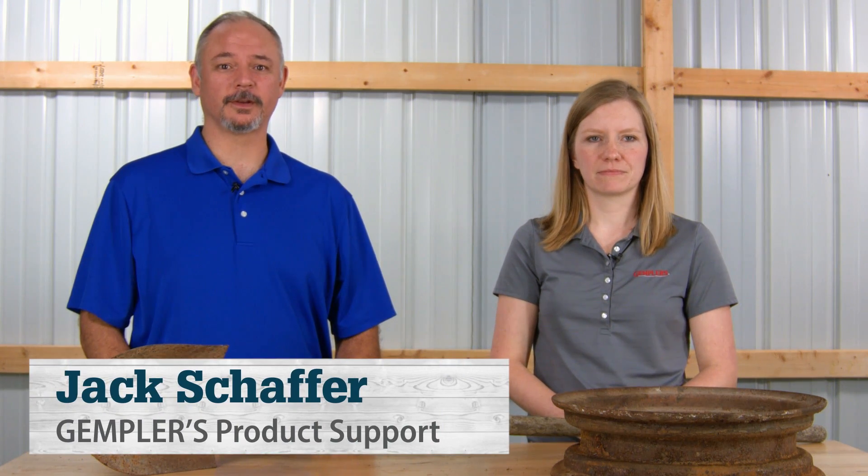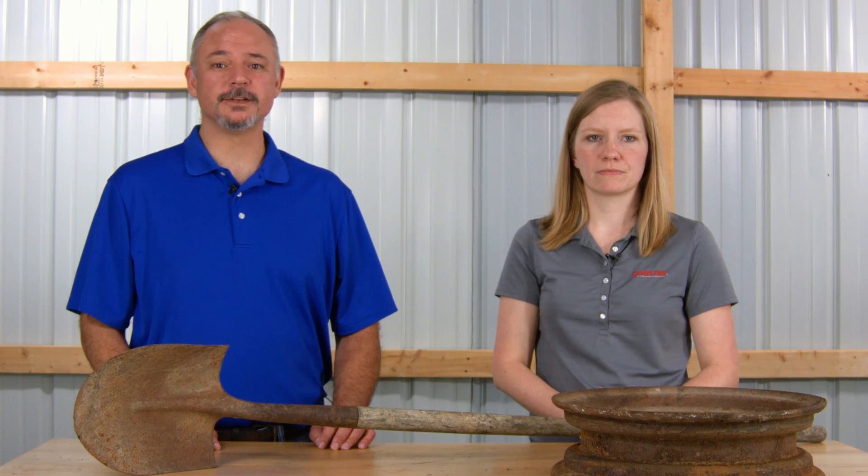Hi, I'm Jack and this is Devin. We're part of the Gempler's product support team. Today we wanted to talk about rust converter versus rust remover — things like what the difference is and what each is best used for. So Devin, can you start us off by explaining the difference between rust converter and rust remover?